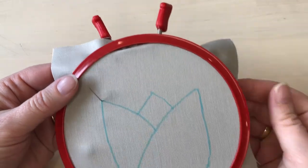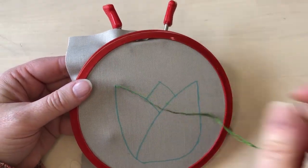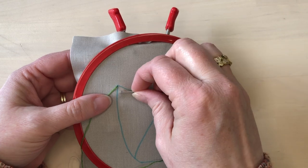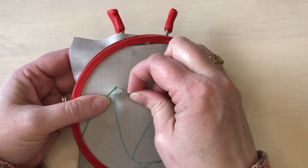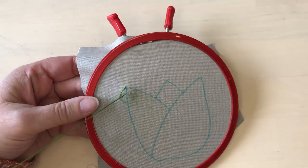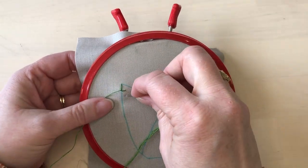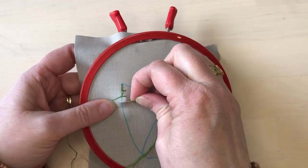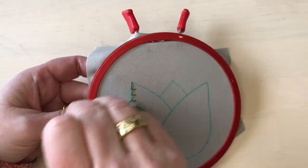I'm starting to stitch up in the corner of the motif because that's what I find easiest. I bring my thread and needle to the front and then I take a little stitch on the inside of the motif perpendicular to the line. I make sure that my needle goes above the tail of the thread because that's what will give the little L shape on the stitches.